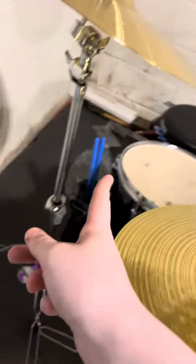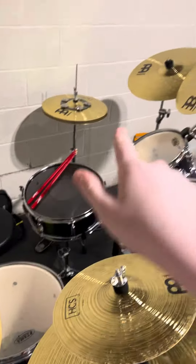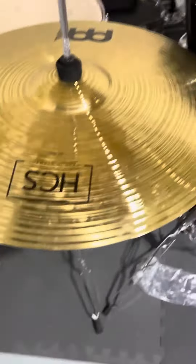I got a spare splash in case my splash breaks — I got this off Amazon for like 30 bucks, it's kind of a steal. There are all these wrappers over here because I got cymbal stands — one and two. All my cymbals are Meinl HCS. I love Meinl cymbals, especially HCS — by far my favorite brand of cymbals.